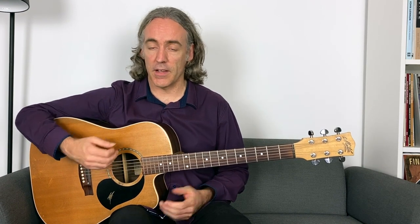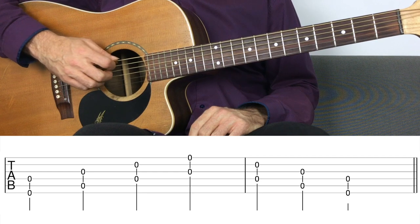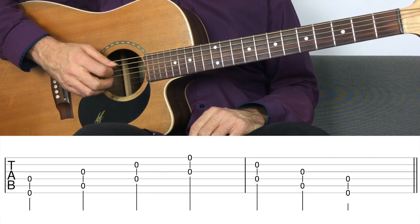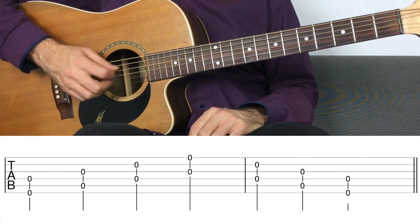Let's begin with really simple drills to get used to the concept and technique of hybrid picking. We're going to play non-adjacent strings — you're going to use your pick and the middle finger, and simply pluck the sixth and fourth strings, fifth and third, fourth and second, and third and first, then come back down.